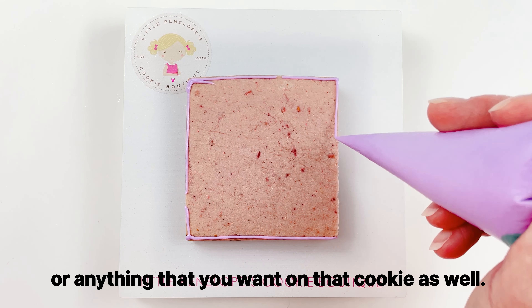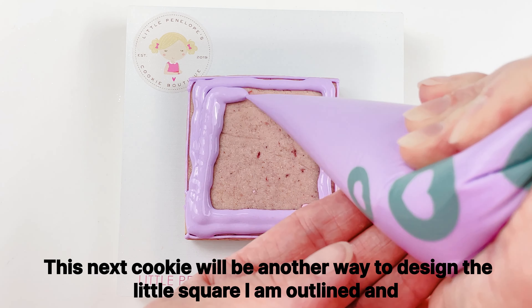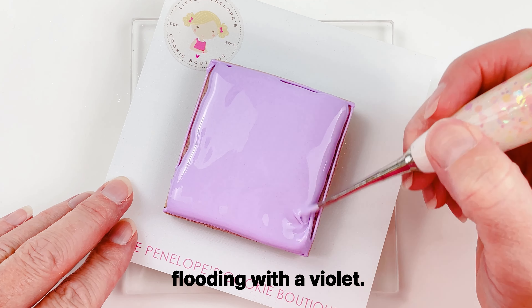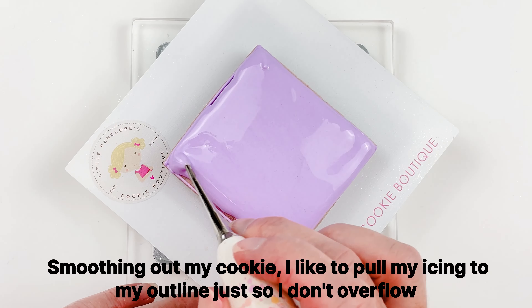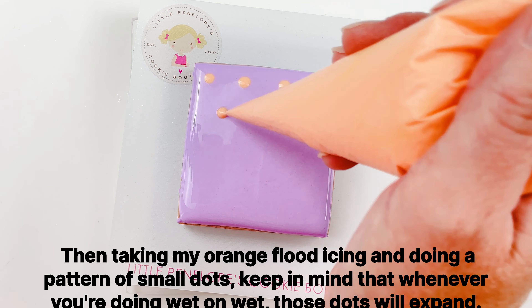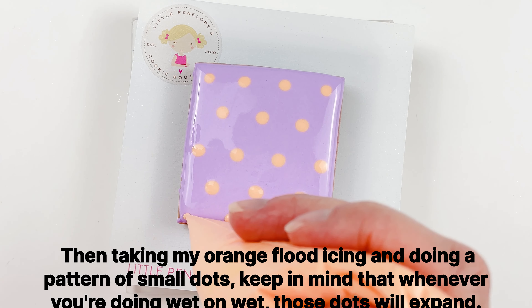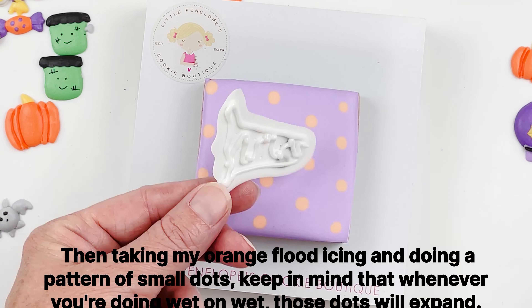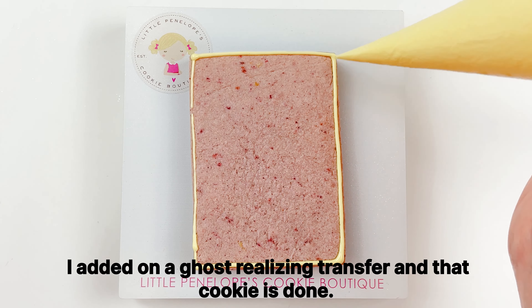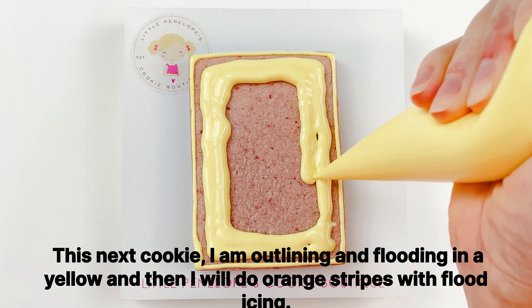This next cookie is another wet-on-wet design. I'm outlining and flooding with a violet, smoothing out the cookie — I like to pull my icing to my outline so I don't overflow the cookie with flood icing. Then I take orange flood icing and do a pattern of small dots. Keep in mind that whenever you're doing wet-on-wet those dots will expand. I add a ghost royal icing transfer and that cookie is done.